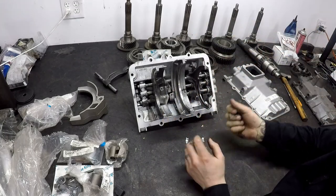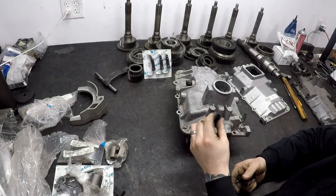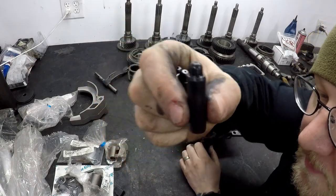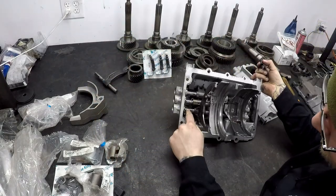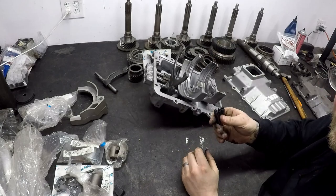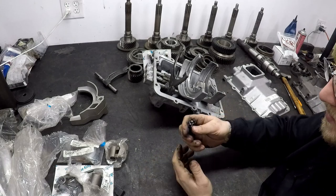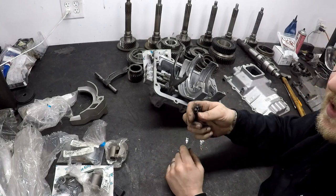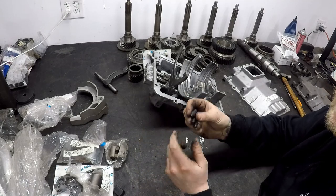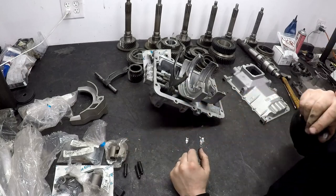These little plungers fit under the little detent holes here. There's a spring underneath, and this provides detent pressure on the shift rail to keep it in position. You don't necessarily have to replace these, but I always do — especially if you're putting on a new shift rail, you want a good contact riding surface. The interchange part number for these is 16841. You need three of them. Highly recommend doing that.